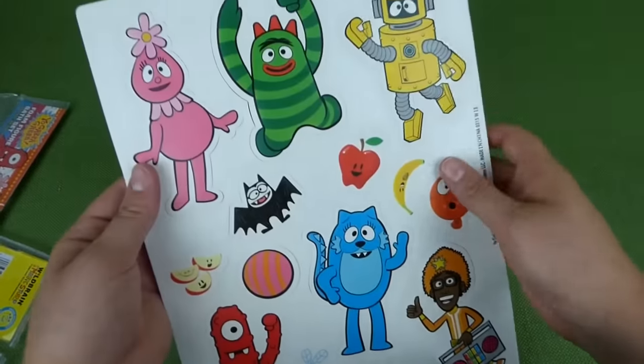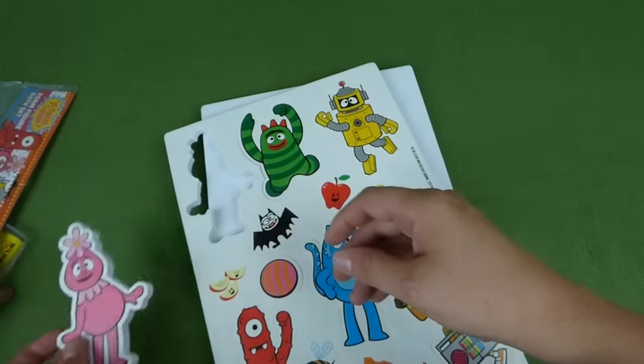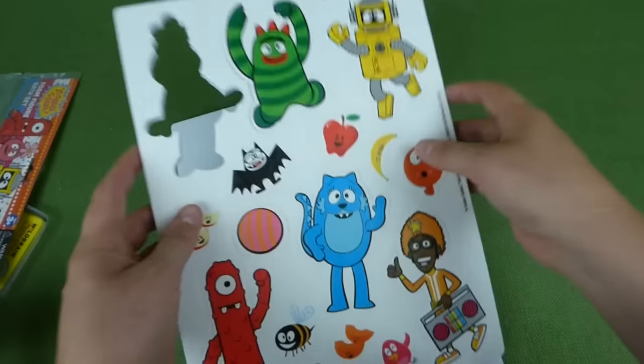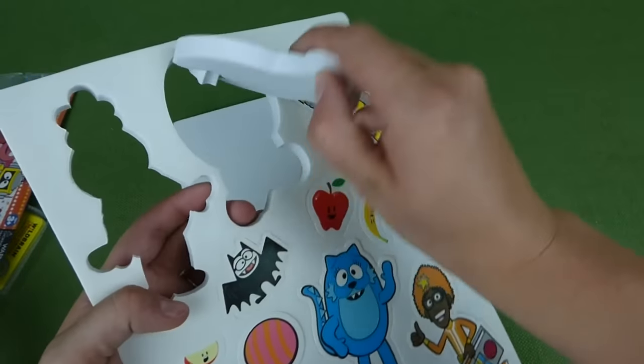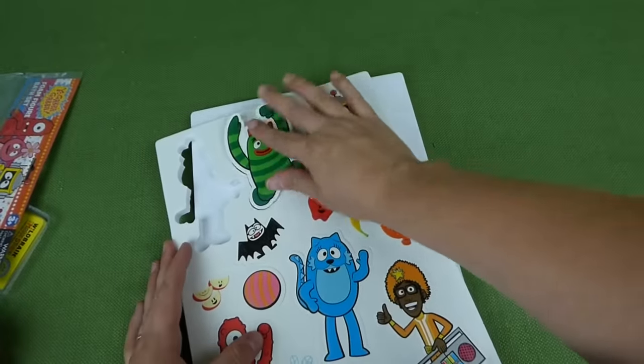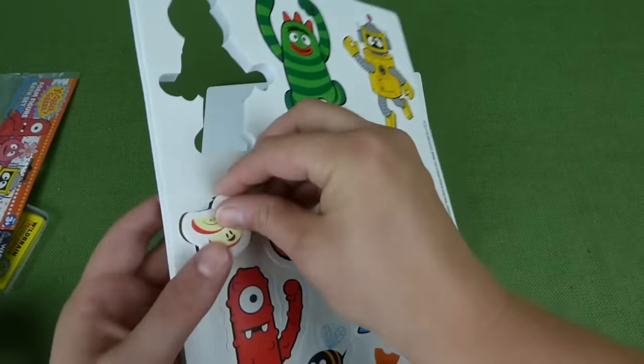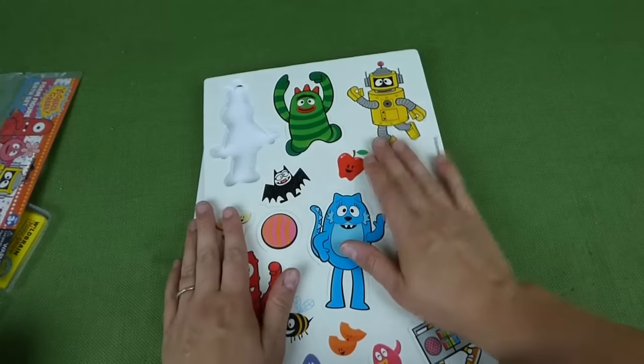Look at this, and they just pop out of here. And there is Fufa — you can hold onto Fufa for me. And Broby. These are really thick and really cool. I'm excited to see how well they stick in the tub. And you've got some little pieces like apples. But let's go ahead and get to the tub and check these things out.